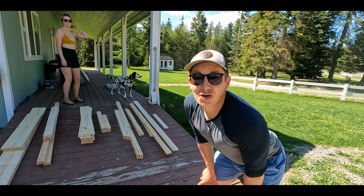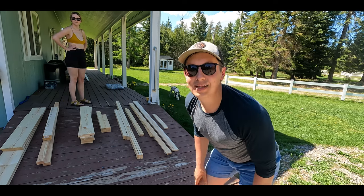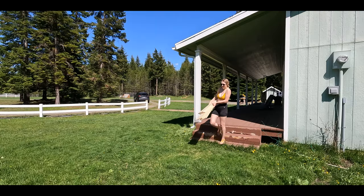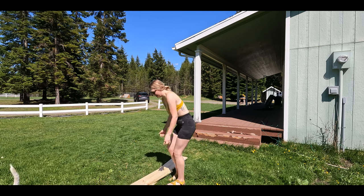It only took about an hour and a half to two hours. All of our cuts are completely done, so we're going to move them all to the other side and start assembling. I'm going to put it right here — this is pile one.